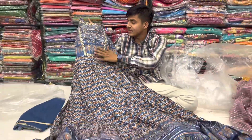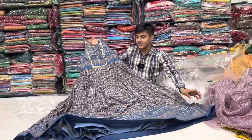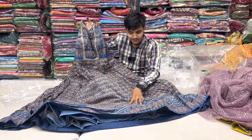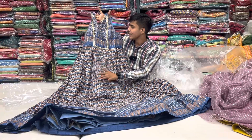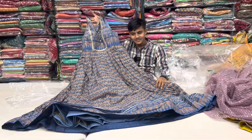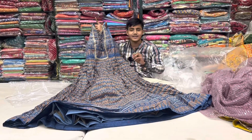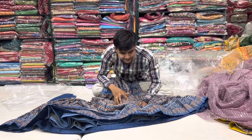Beautiful new colour style with lahiriya — these are two things you can see together. This is a beautiful thing. The beautiful handwork is special work, and the lower look in the decent colour and decent fabric is very good. The fabric is weightless.